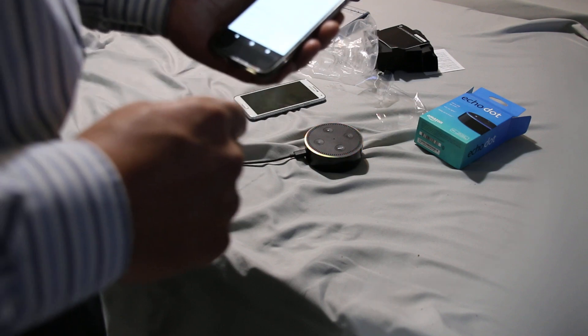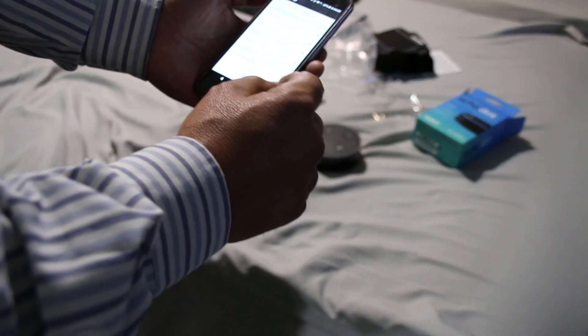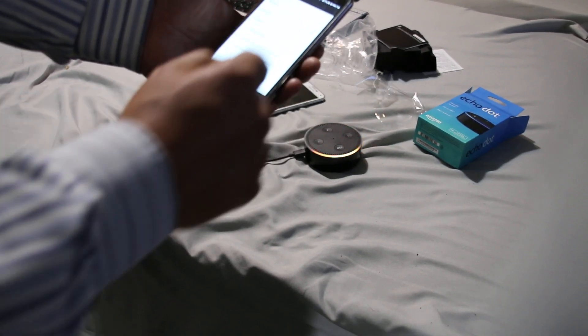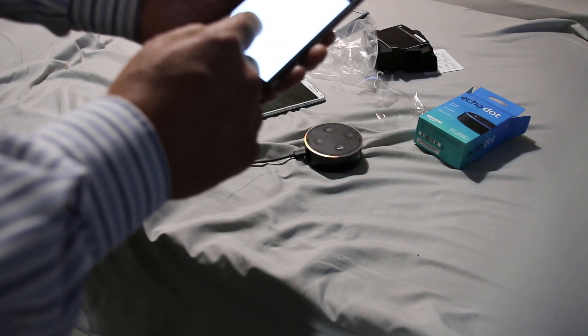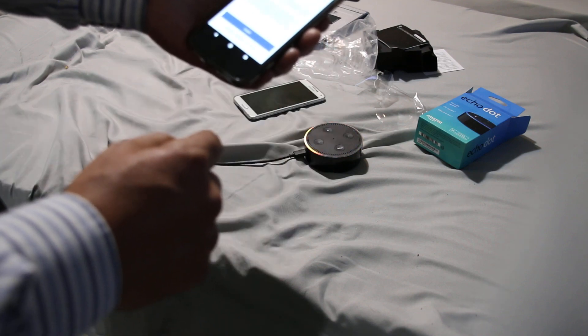Now it's going to give you the options of Wi-Fi networks you can use. Scroll all the way down — you don't want to use any of the Wi-Fi networks listed up top. Go all the way down to where it says 'Use this device as a Wi-Fi hotspot' and select that one.